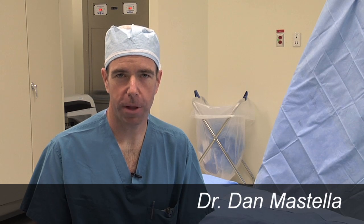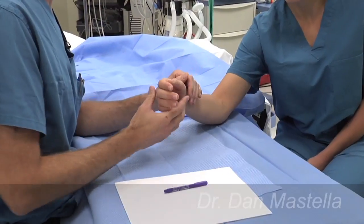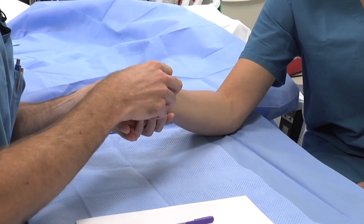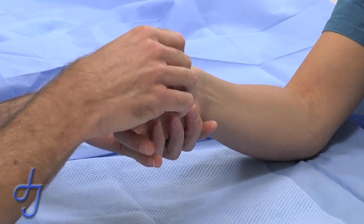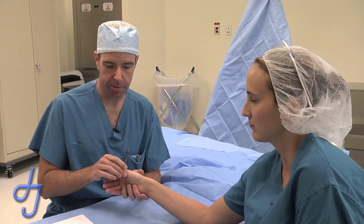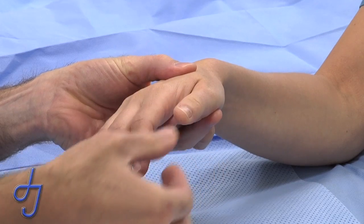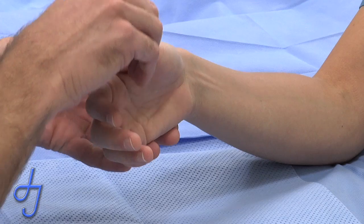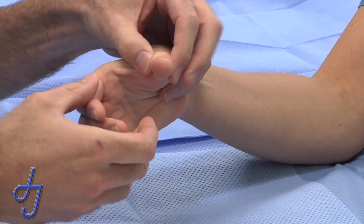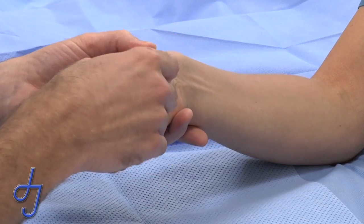Today we're going to talk about some of the complications for CMC arthroplasty at the base of the thumb. The CMC joint is the most common joint in the hand to get arthritis. It's at the base of the thumb, and it's the joint that makes a thumb a thumb and not a finger. It enables you to move your thumb from being next to and almost parallel with the fingernails of the index finger to being opposite it and away from them, so that you can grab large objects — it's key to apprehension of the hand.